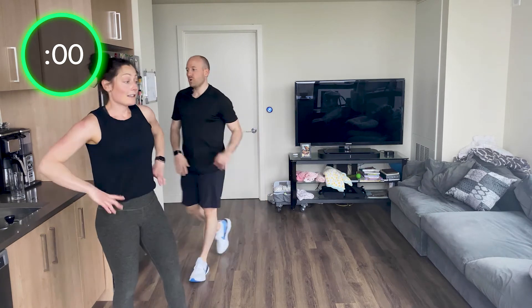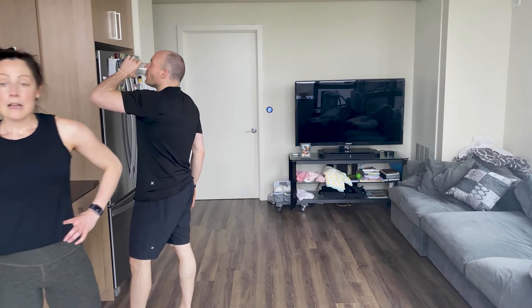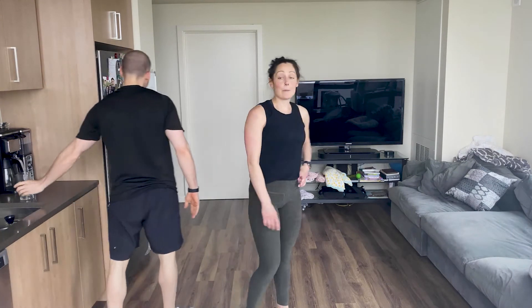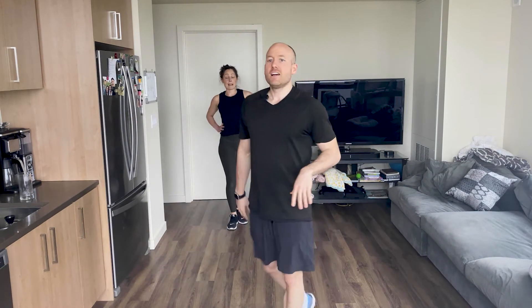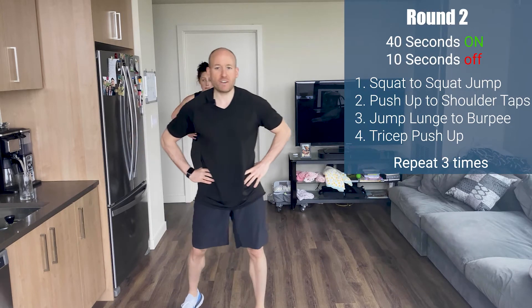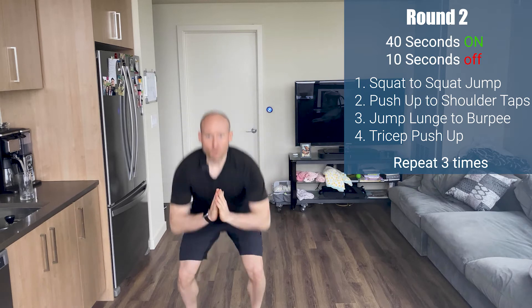Quick drink of water. Good job, you guys. We have another circuit and you're going to be blessed with Brad's presence of teaching — he's going to take you through this next circuit. Same format: 40 seconds on, 10 off.